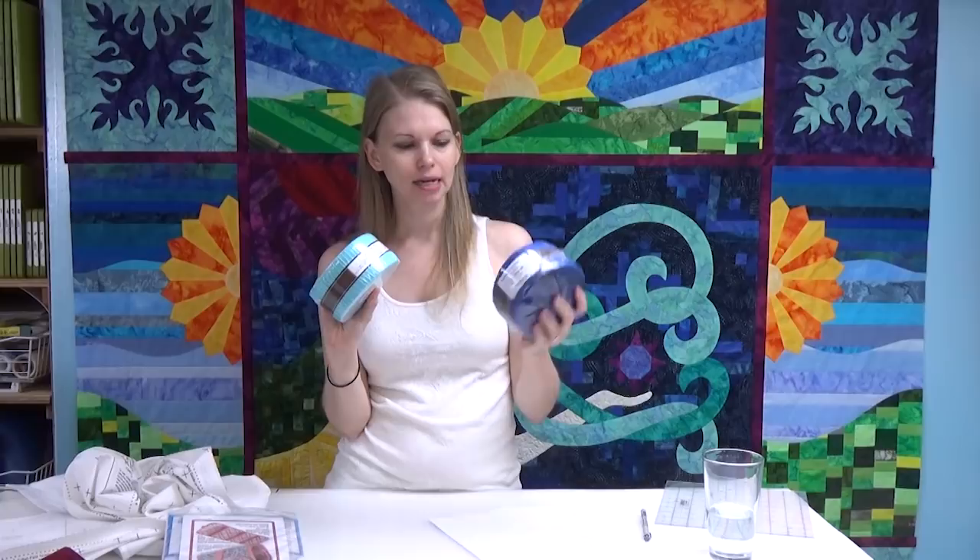A few quick things. I wanted to get straight to our giveaway this week. I forgot to pick someone last week — actually I picked someone but forgot to show you. I wanted to give away these two strip packs: two-and-a-half-inch Kona cotton strip packs, a dark blue and a light blue. They're going together to Heather Henton. Congratulations, Heather!